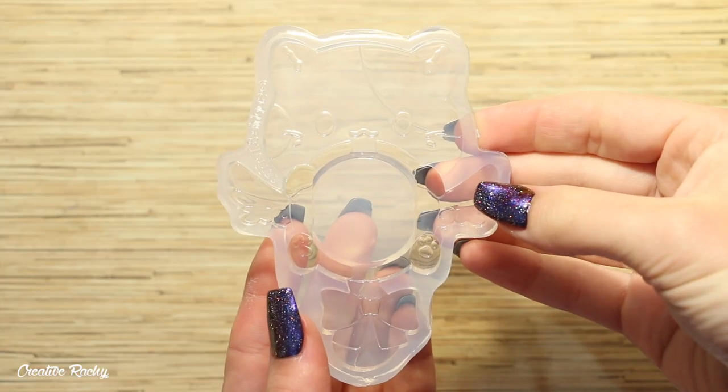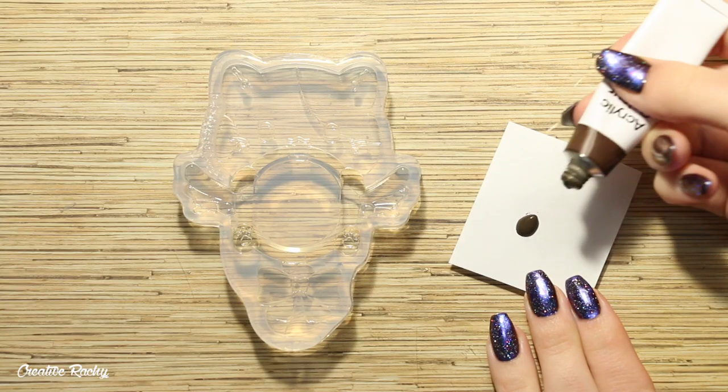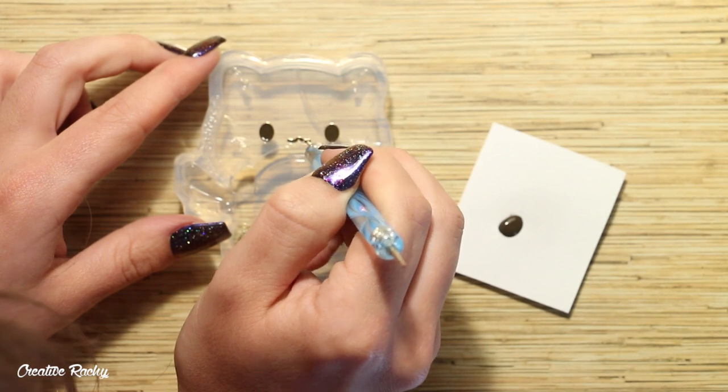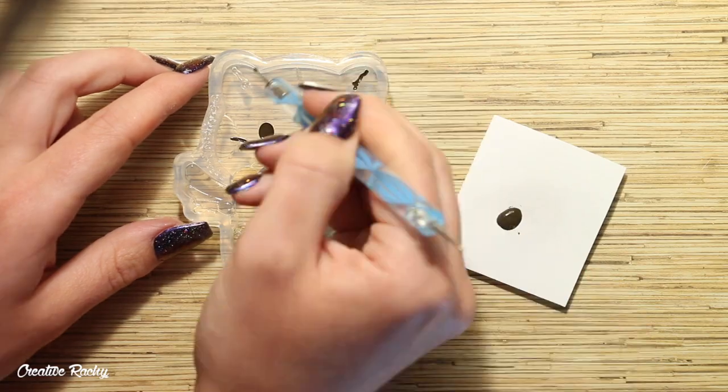To begin I took my kitty silicon mold as well as some brown acrylic paint and I'm going to be using this to add the details into the mold including the eyes, mouth, whiskers and also the middle parts of the ears. I will just say now that this didn't actually work because the paint I used was very cheap and it did end up cracking, which you will see later on.